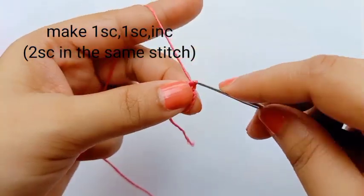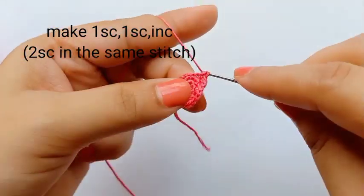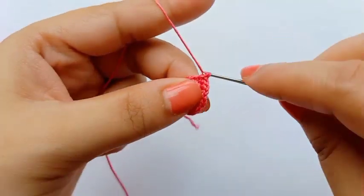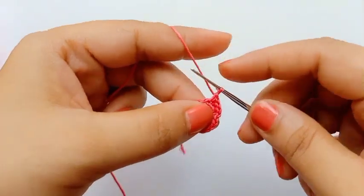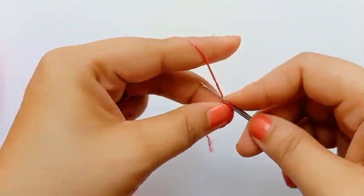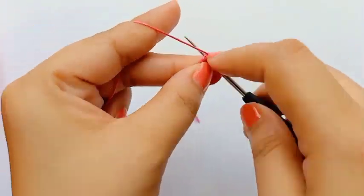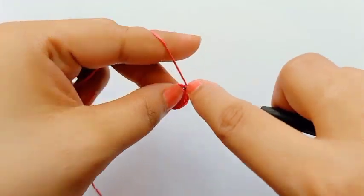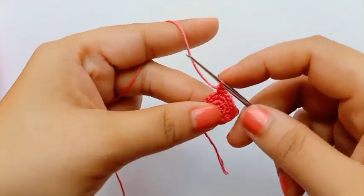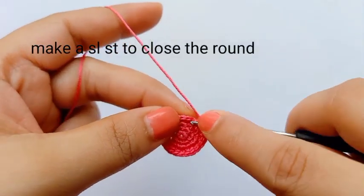For the fourth round, first make one chain, then on the first stitch make one single crochet, second stitch also one single crochet, and on the third stitch make increase — two single crochets. So on three stitches: one plus one plus two. On each round I make the slip stitch to close the round. I hope you understand — each round you make the same number of stitches. Here I am making the rest of the stitches and closing the round.